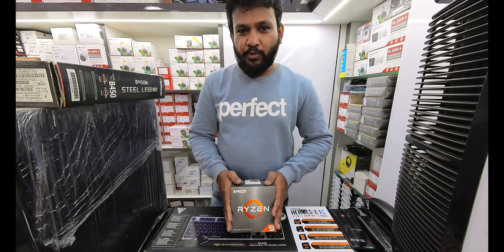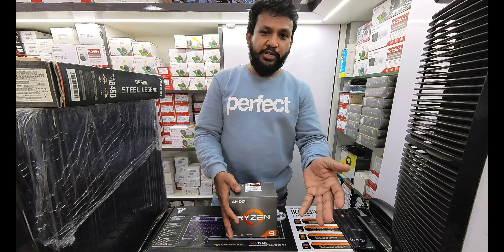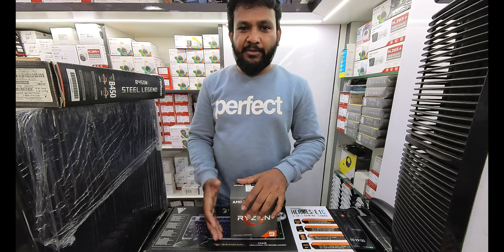The components include a processor, motherboard, RAM, storage, cabinet, etc.